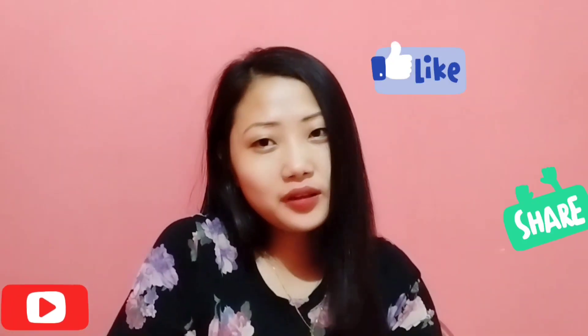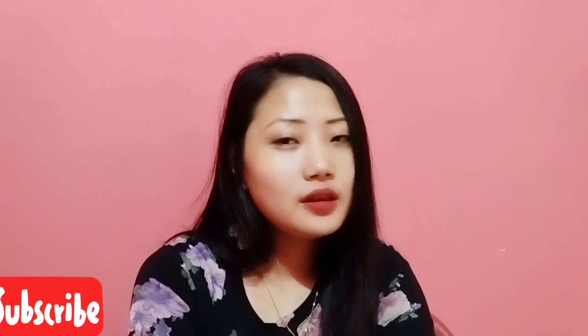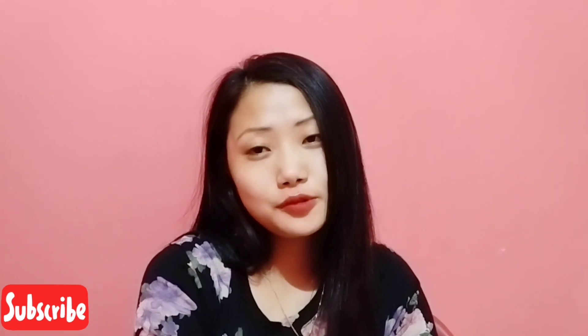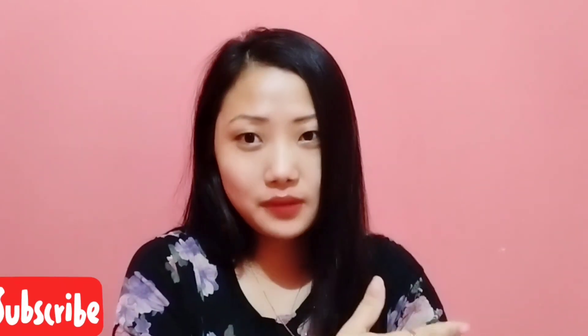Hello guys and welcome back to my channel again. So guys, in this video, I'm going to make a challenge for you and a challenge for me. It's the 24-hour Maggie challenge.